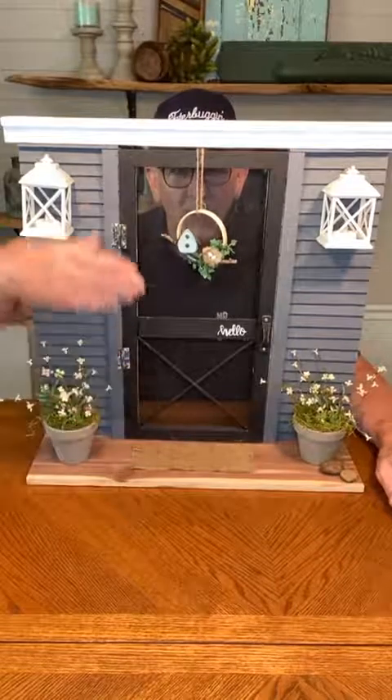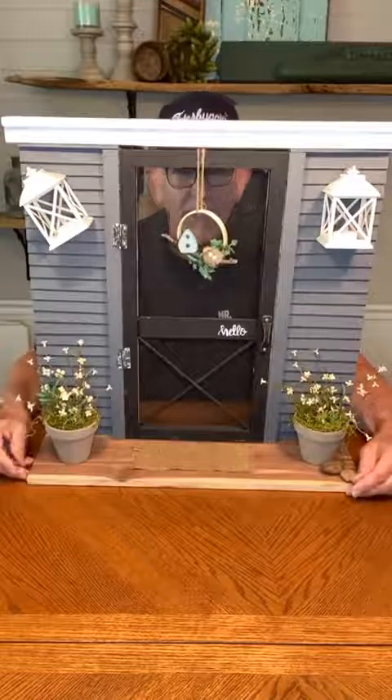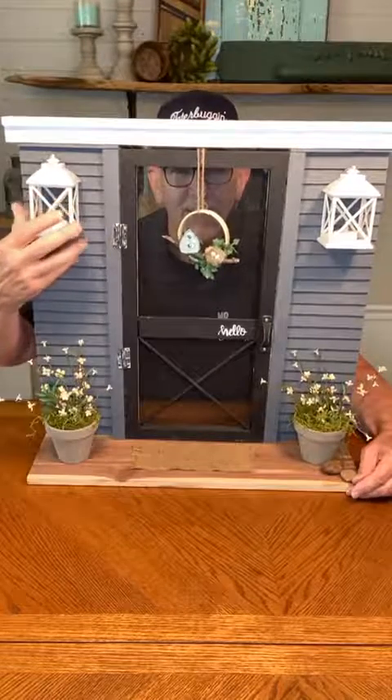Our screen door is 20 inches tall. It's 10 inches across.